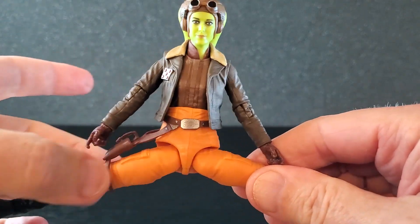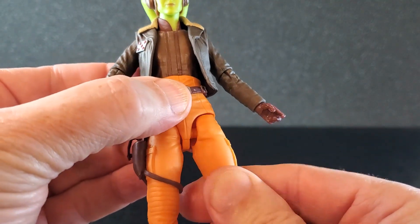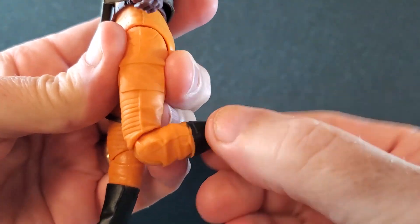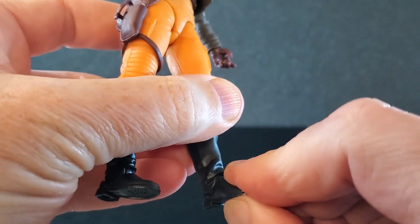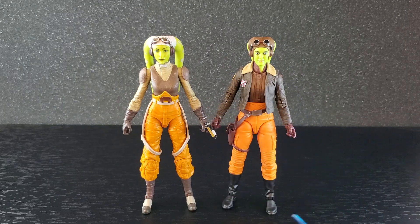The holster will just ride along the thigh so they can get all the way out to there. As far as hips, being on that ball, they can swivel up there. They don't go back much — well, they do actually go back a little bit. For knees, they get up that far. There's a swivel at the knee and the feet go down a little bit, they go up a little bit, and there is some swivel at the ankle. And real quick, I thought I would compare her to the Rebels version of herself — they're about the same size, so I like this.